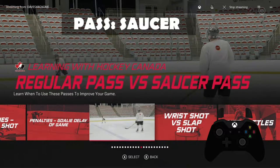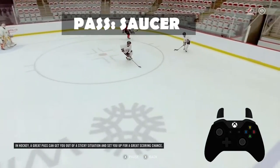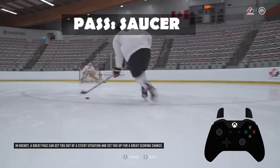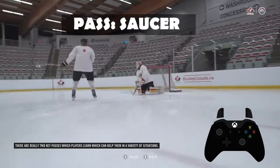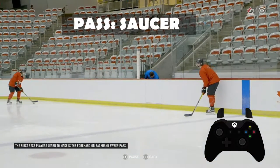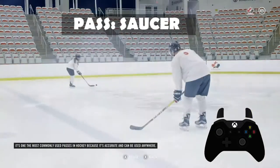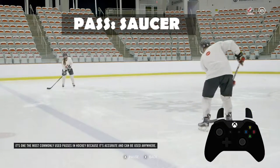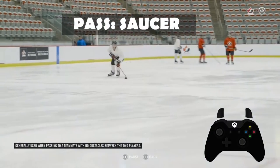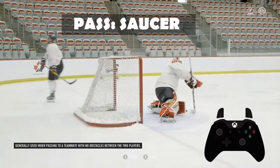In the NHL, you can make a saucer pass, and apparently there's not a button for this. In hockey, a great pass can get you out of a sticky situation and set you up for a great scoring chance. There are really two key passes which players learn that can help them in a variety of situations. The first pass players learn to make is the forehand or backhand sweep pass. It's one of the most commonly used passes in hockey because it's accurate and can be used anywhere. It's generally used when passing to a teammate with no obstacles between the two players.